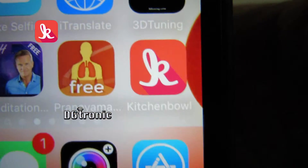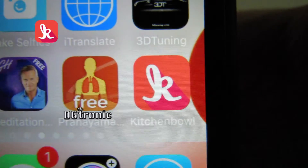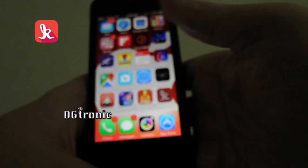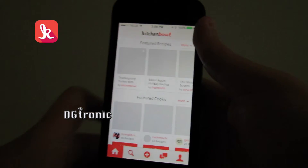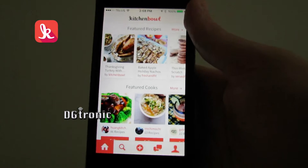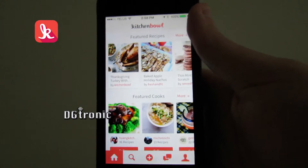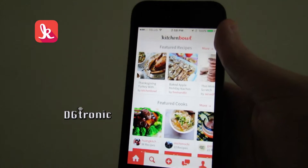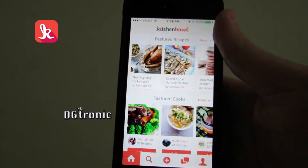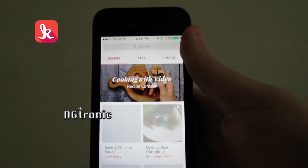The app is called Kitchen Bowl. Right there, that's the icon. So let me go into it. The very first time that you go into it, it suggests a few chefs to you, and it asks you to follow them, kind of like Twitter. And as soon as you do that, it gives you this page.